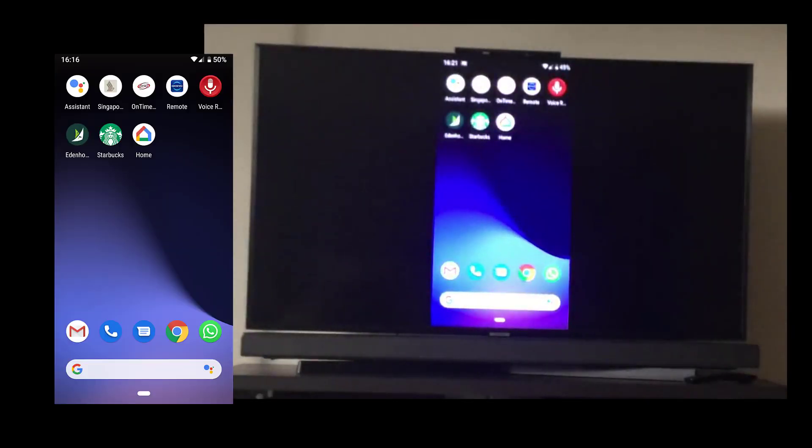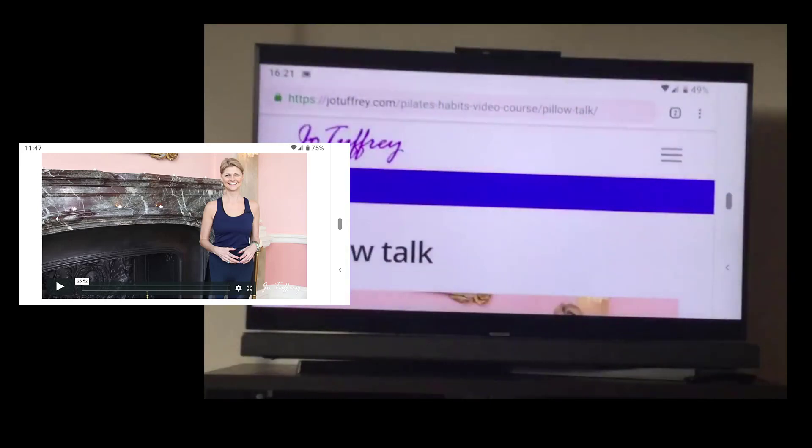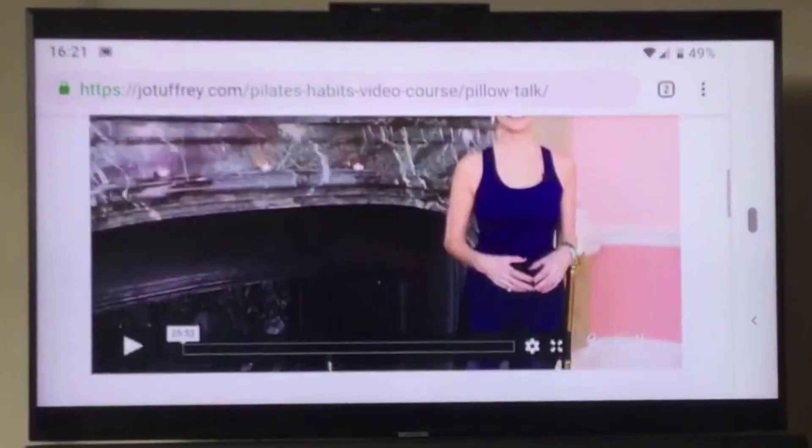You can rotate your screen so that it goes into landscape mode. Then it's simply a case of pressing the play button on the Vimeo embedded video, which is great for things like membership sites where you can actually watch videos on the TV.